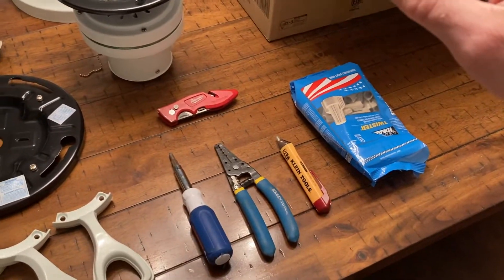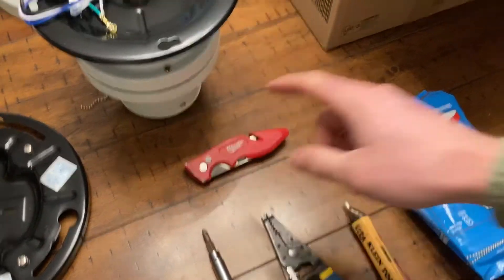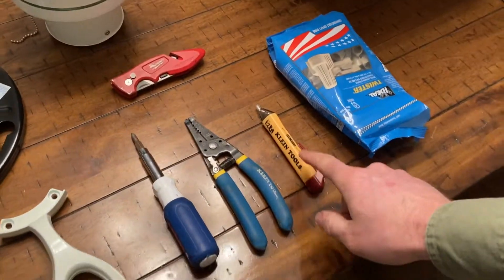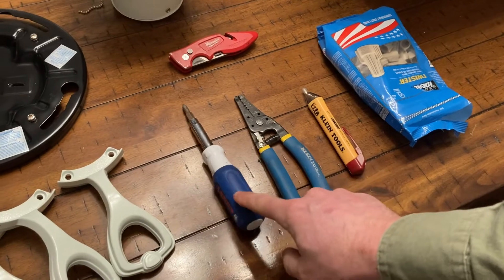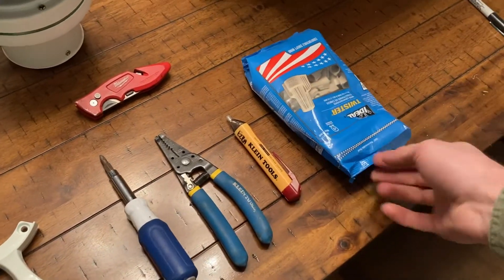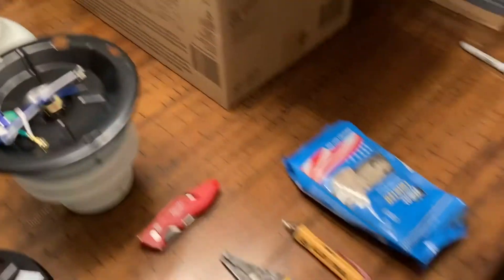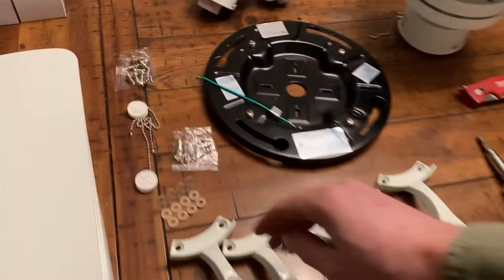The tools you will need to install a fan: a razor knife to open the box and to strip wire sometimes; an electrical tester to make sure you don't shock yourself even though the light is off; some wire strippers; a screwdriver; and I use upgraded wire nuts because the ones they send with the fan are just kind of small and junky. So I usually throw those away and use better ones, but you can use the included ones if you want. It also comes with screws and hardware.